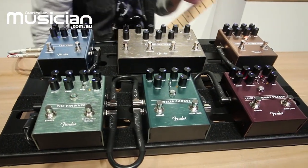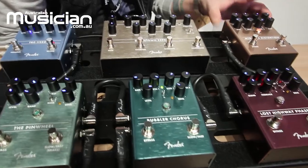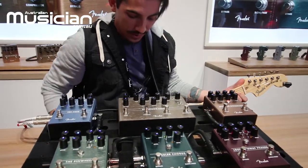I'm going to start by showing you our brand new tube distortion pedal which is called the MTG. This is designed in collaboration with Bruce Agnator, so we're really excited to be able to put his name on this pedal.